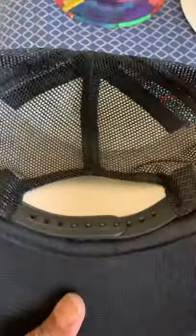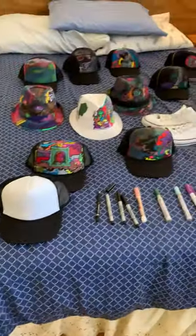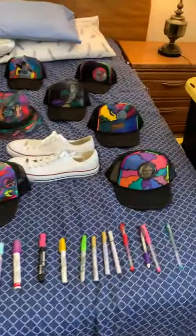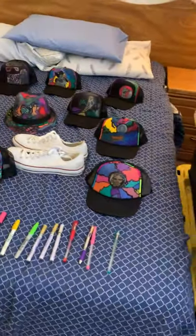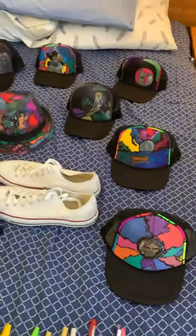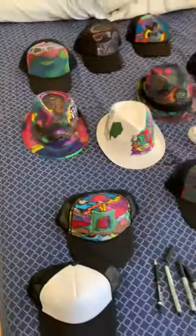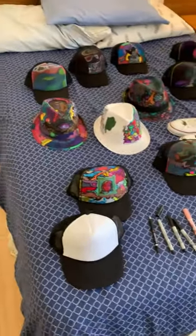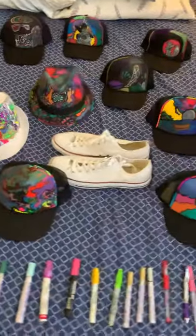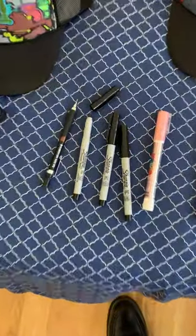These are snapbacks from Nissin — N-I-S-S-I-N dot com — and Nissun — N-I-S-S-U-N dot com. I believe they're a brother-sister company. Some have certain colors, the others have other colors. They come in a variety of colors. Both companies are the main manufacturer as far as I know. The black outline is done through Sharpie ultra fine pens.